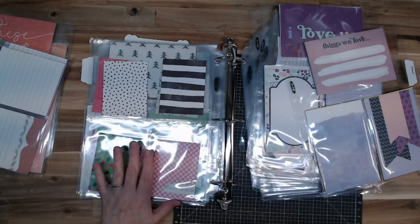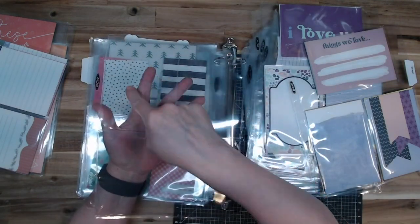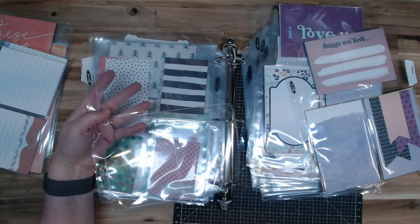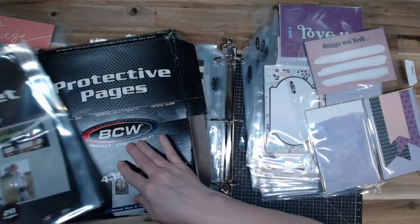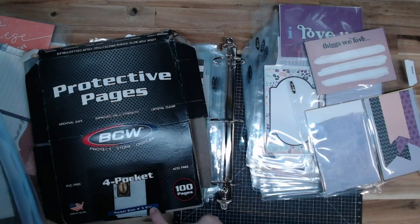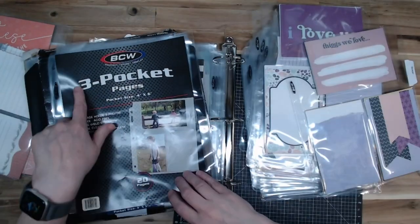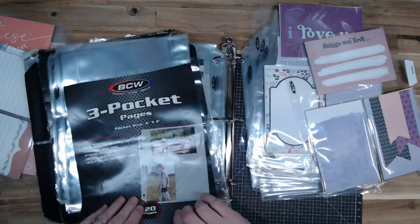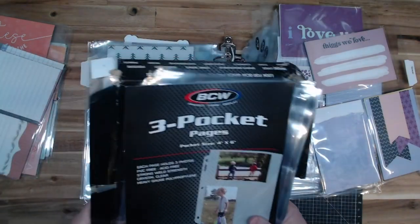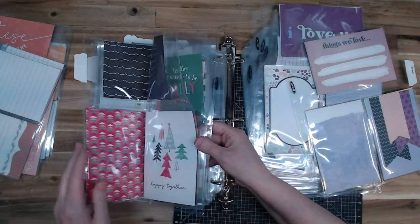Yesterday, my — these are 3.5 by 5, I believe, but let me check the box. So those are actually 4 by 5 and a quarter, and there are four pockets on each page. And then I got this one right here that has three pockets that are 4 by 6 — a pocket up here, here, and here. I ordered these because I wanted to make sure I had something for my Picture My Life cards.